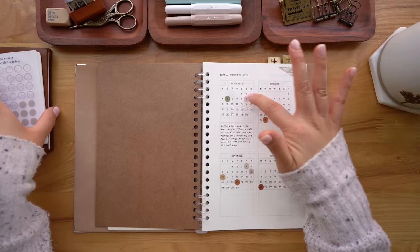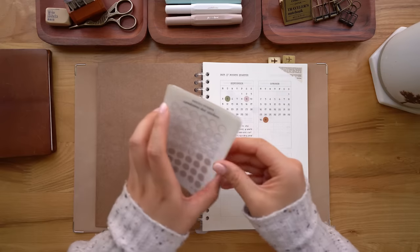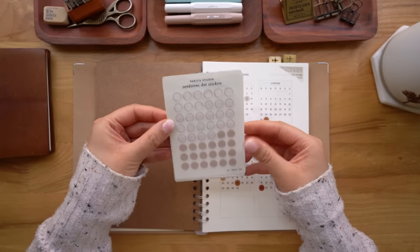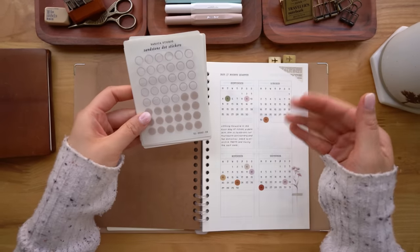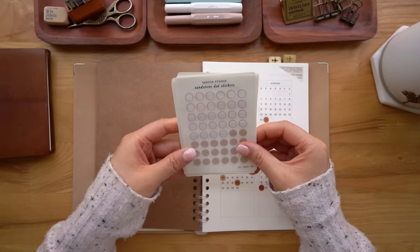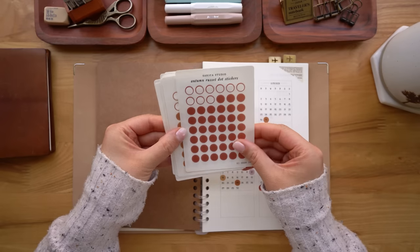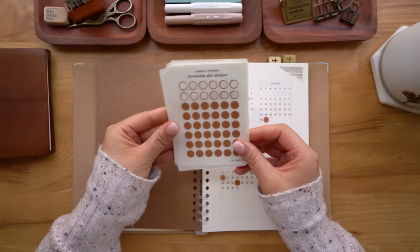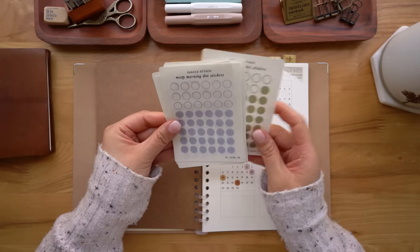I also marked some special days during each of the months using my dot stickers. I just chose a couple colors that I'm really loving lately — a very muted and autumnal color scheme. So I have all these little dot stickers that I'm using throughout this binder.